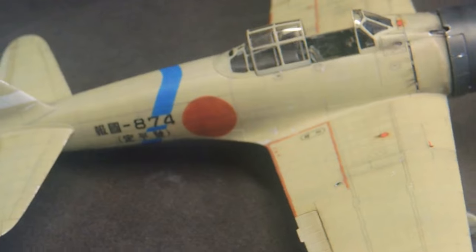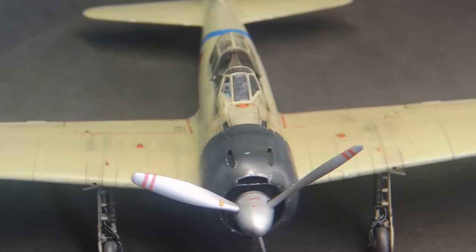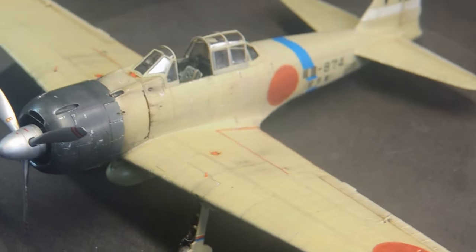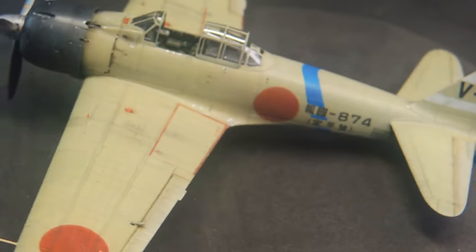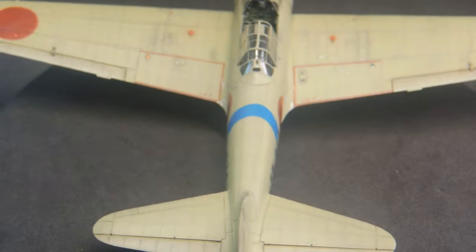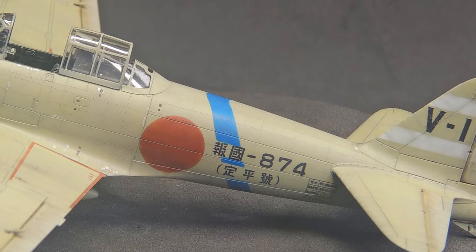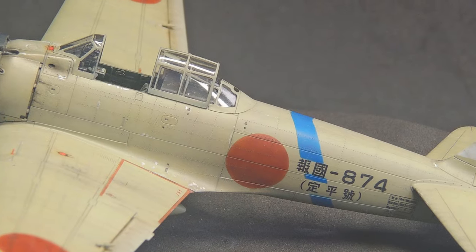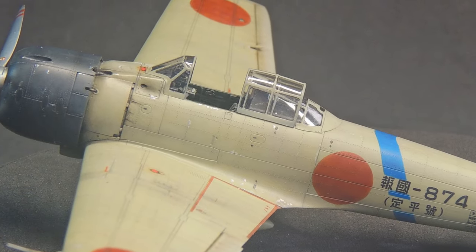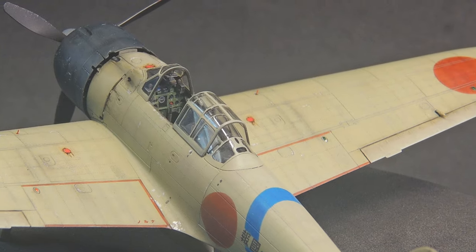Now some comments on the build and the painting. The build, as I said earlier, was done before I started this channel, so unfortunately I had just a few pictures of the process. What I can say about the 1/72 scale Tamiya A6M3 Model 32 is that it was one of the best and most fun to build kits I have ever put on my bench — and I'm not saying this as an advertisement, because I wouldn't have any benefits from that. The fitting and the engineering were amazing, just a few things to sand and adjust.